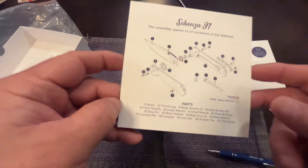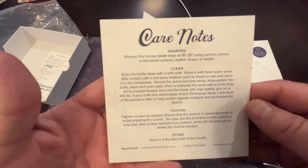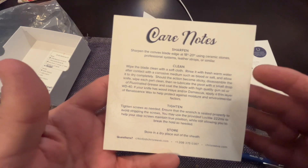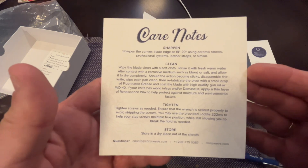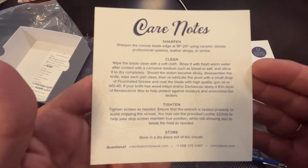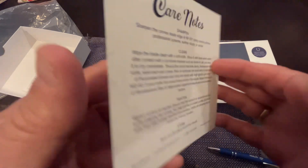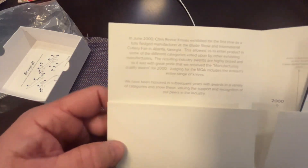I've heard nothing but great things about the customer service and being able to get parts. They'll help you out - you can send the knife back anytime for a spa treatment and they'll clean it, they'll touch it up. Some things they charge for, some things are totally free, so that's what you like to see in this day and age.